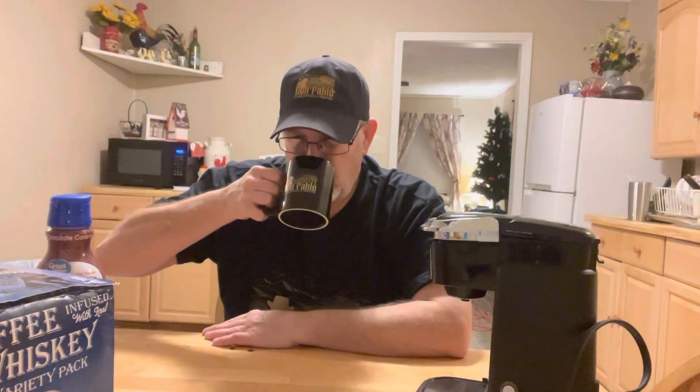The aftertaste kind of has like a little bit more of a whiskey type taste to it — just a little bit. And it's a good medium roast, a good flavored, good quality coffee.